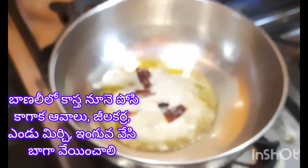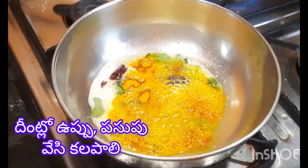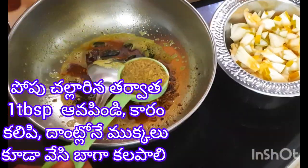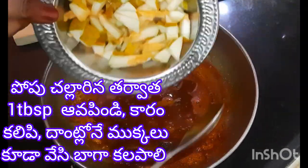Once ready, open the leaves. Stir the seeds and add the mixture. Take this and put the leaves on the plate.